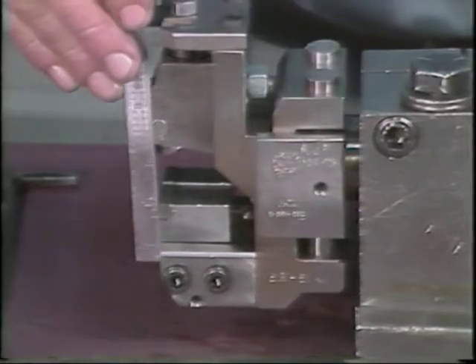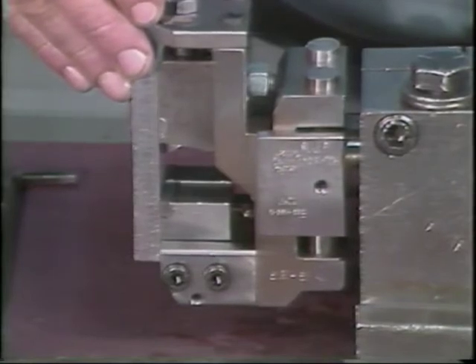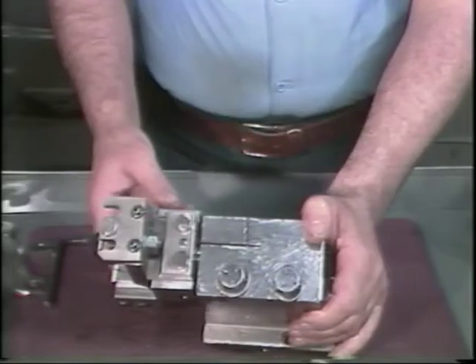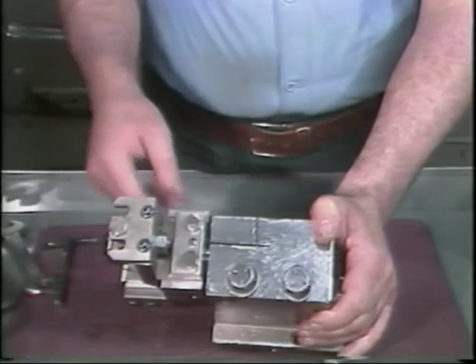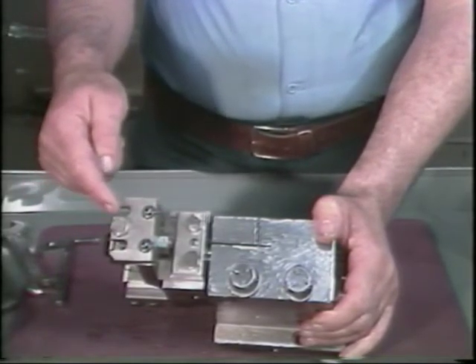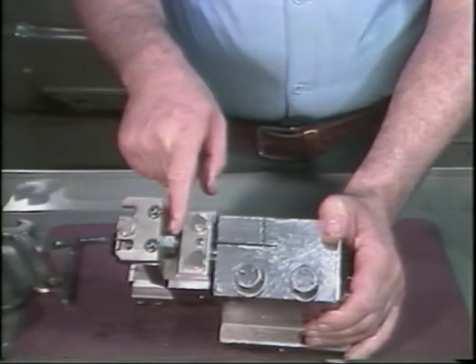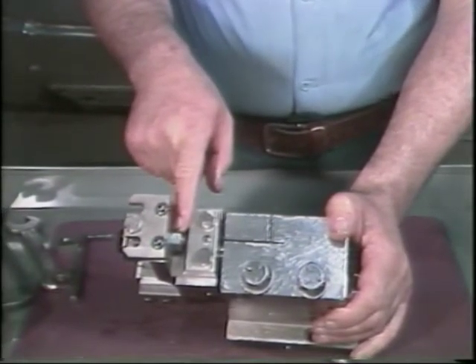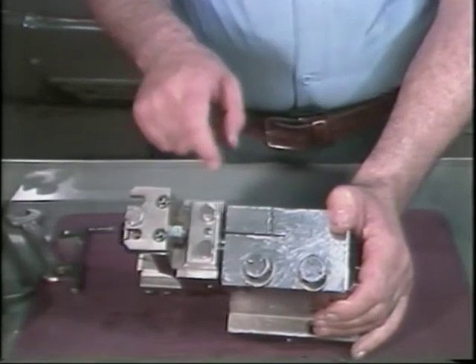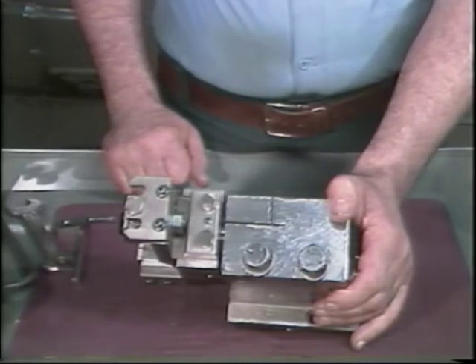When the shaving tool is properly positioned, the cutting edge is directly under the center of this roller. Notice that there are three positions in which the roller can be set. To change the roller position, you must remove this nut.